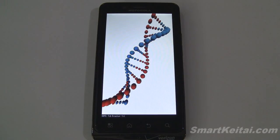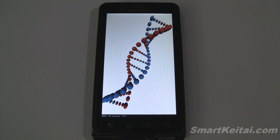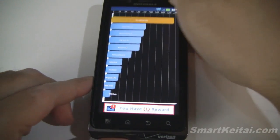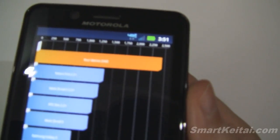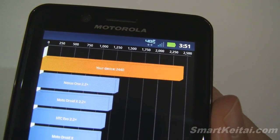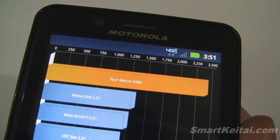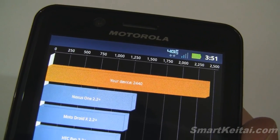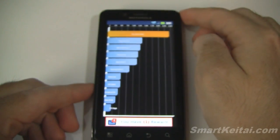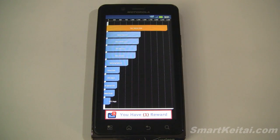We're just about done here — last sequence. And the results. Let's see what we have here. Looks like we're at 2440. Not bad of a score. Seems pretty similar to what we got with the Droid 3, which makes sense.